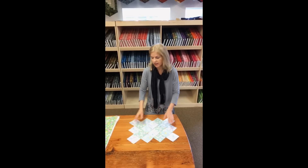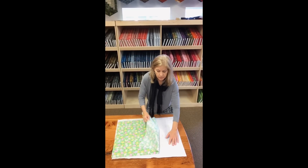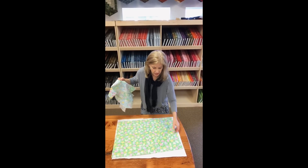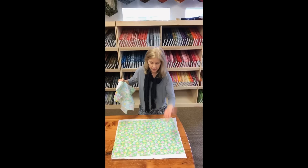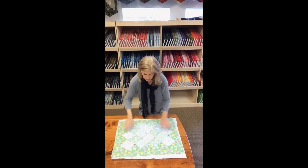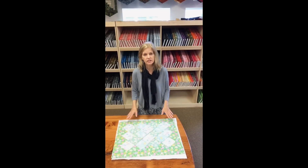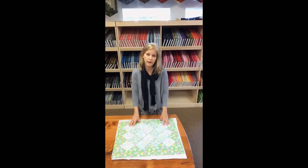Now we're going to layer everything together. Take a piece of fleece or batting, a backing right side up, and your top right side down. Smooth everything out, give it a few pins. Now you're ready to stitch the runner front to back.